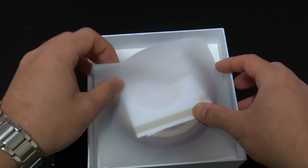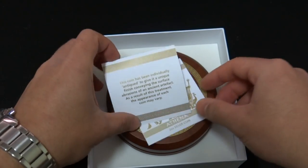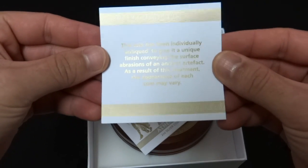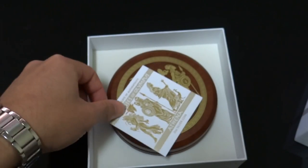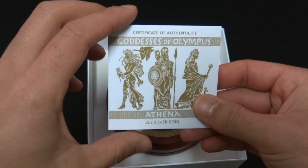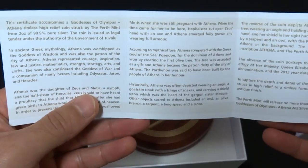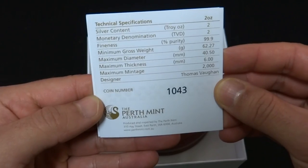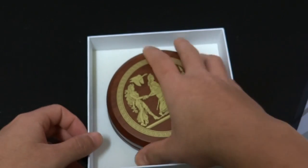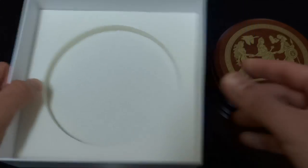Here's a piece of paper — not sure what the use of it is. Here's some information about the coin being individually antiqued, which gives a unique finish. As a result, the appearance of each coin may vary. This is a certificate of authenticity with information about the coin, technical specifications, and the coin number. The base of the box has soft padding on it for safety.